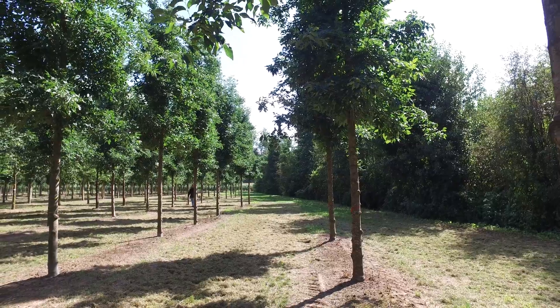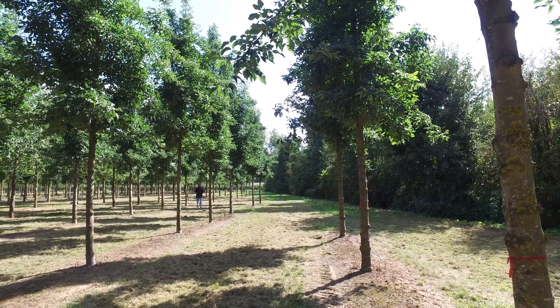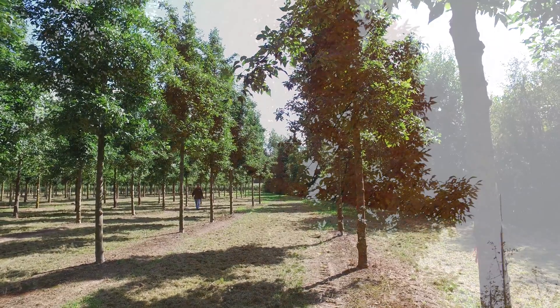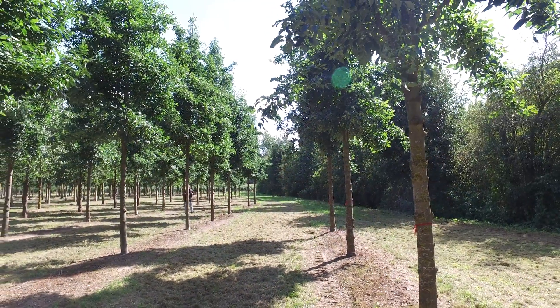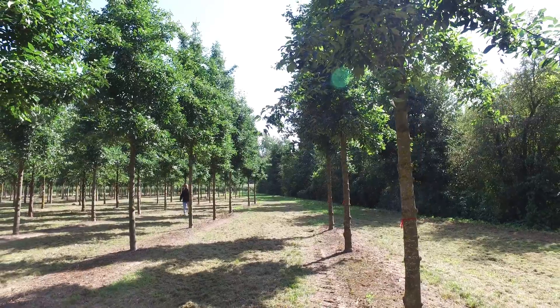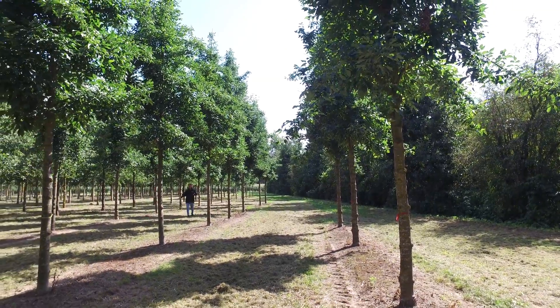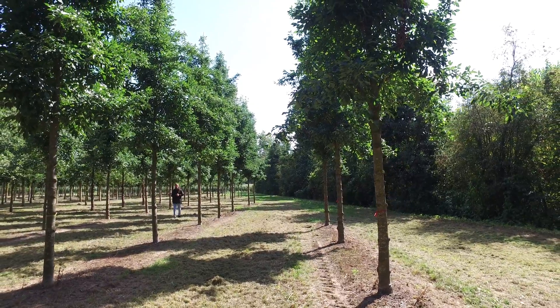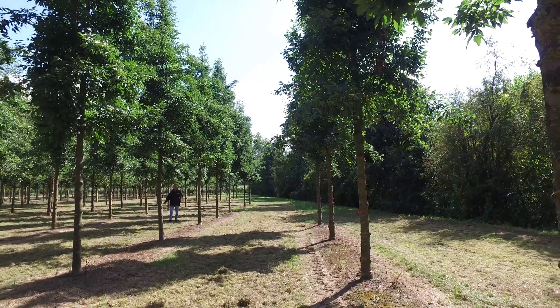It has a winter hardiness zone 4. It has a perfect orange-red autumn coloration. The leaves come out quite late, but they also fall quite late in autumn. The trees don't produce any fruits, and they can also be used in coastal areas.